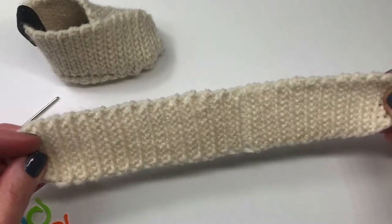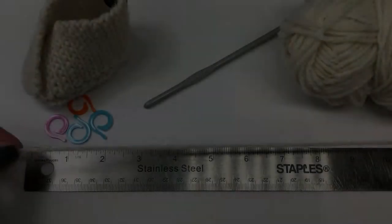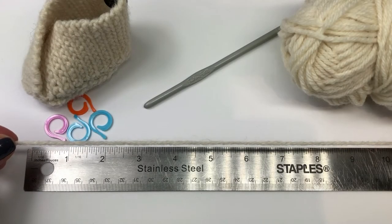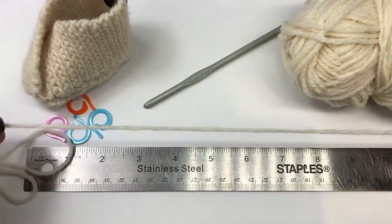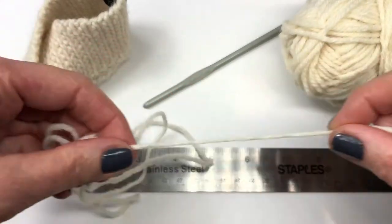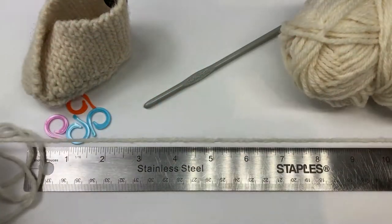We're all done the first piece — just tie off the end on your own. Now we're going to start on our second piece, but before we do that we need to measure out wool. We're measuring 10 inches again, but this time just eight times. You can do this on your own and I'll meet you back here when you're done.